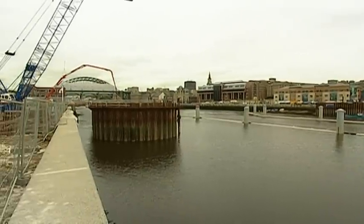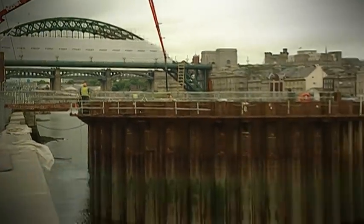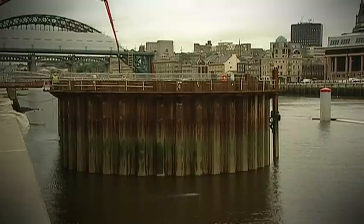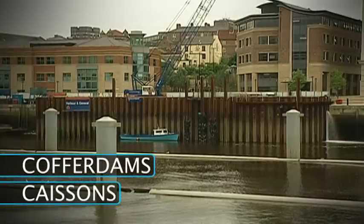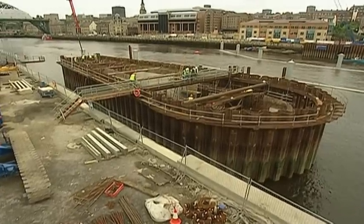To begin construction, they dredged the riverbed to prepare for piling. A dry area was needed to lay the foundations, so temporary watertight enclosures called coffer dams or caissons were used to keep out the surrounding water. Two concrete foundations were then built within them.